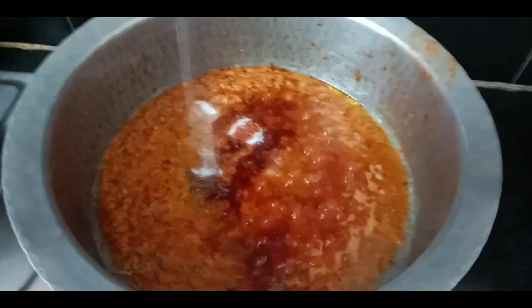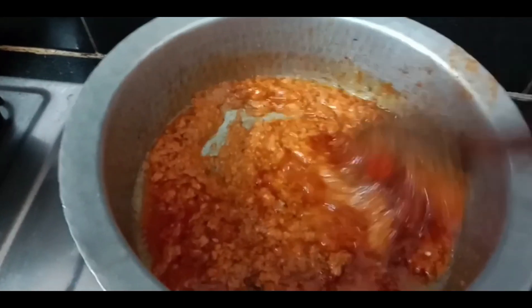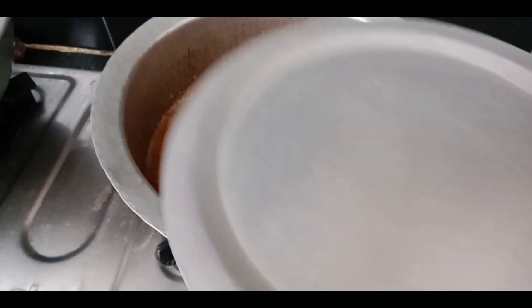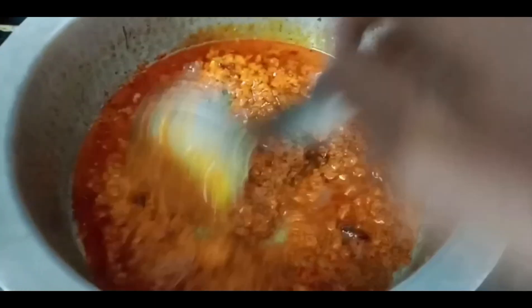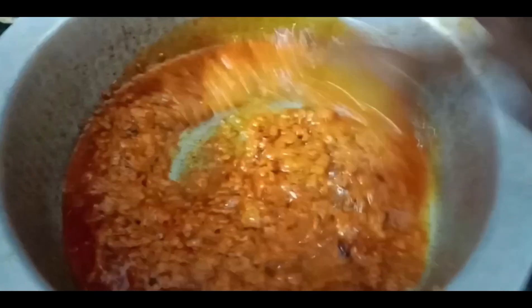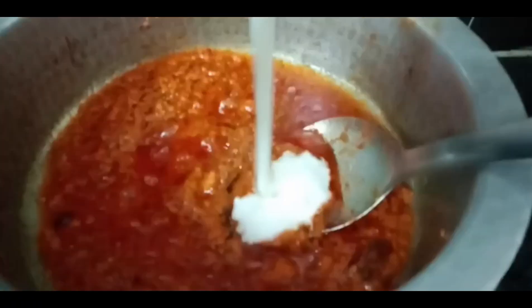Here we have a tablespoon of jeera powder, garam masala powder, rupus and karam. This is the spiciness of the curry. This is the almost oil release of the curry. This is the mixture of the curry. After 5 minutes of the curry, we will start with 1 tablespoon of the paste in the pan.